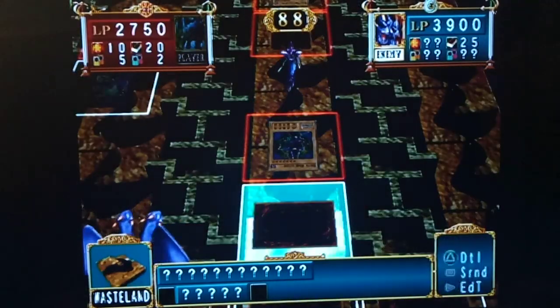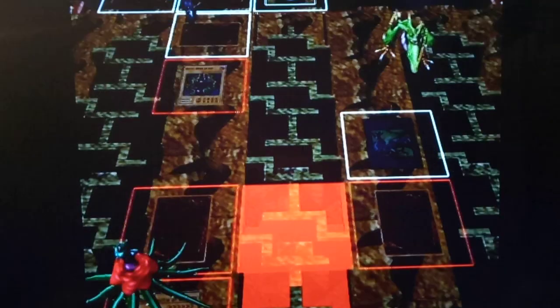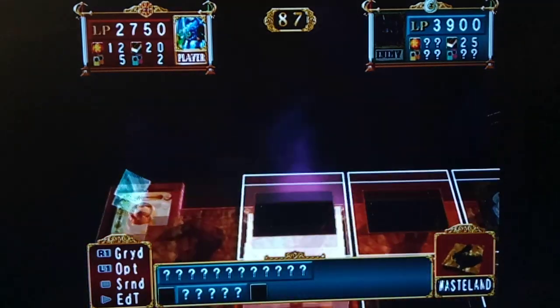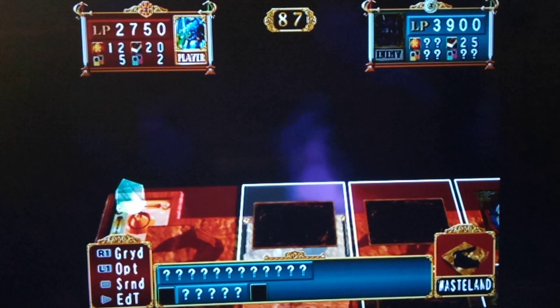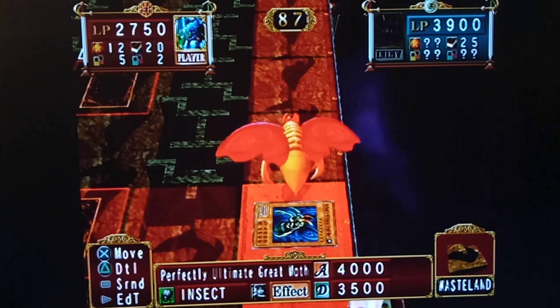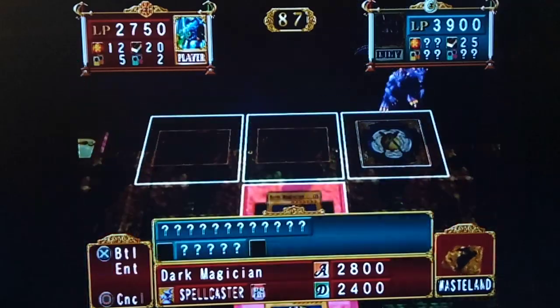One thing I realized — I should probably show Perfectly Ultimate Great Moth. That's what the animation looks like. If you pay attention to the red mark of the effect, you actually know that this is not a monster, because there was no red sparkle over it. So that's another reason why this card's really good — it lets you know which cards on your opponent's field are monsters and which ones aren't. That's awesome.